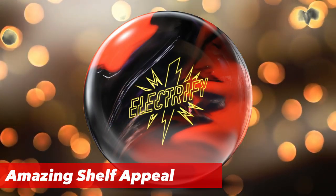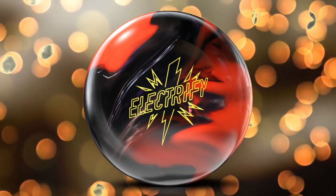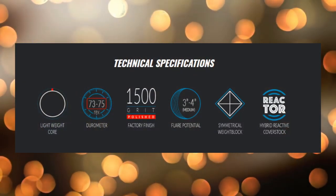The shelf appeal on this ball is phenomenal — I really like this ball and where it's going. The only unanswered question is whether this was an accidental leak meant for an overseas release, or if it's going to be a total worldwide release. What's really interesting is that this is the same Reactor coverstock that's on the Tropical Surge.